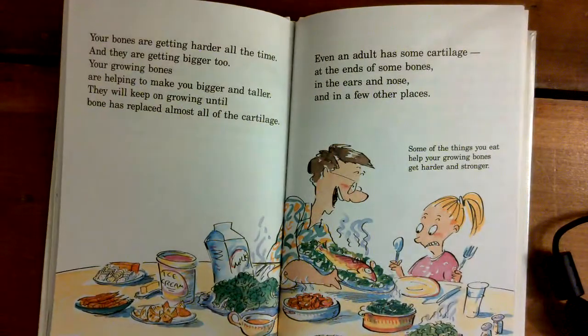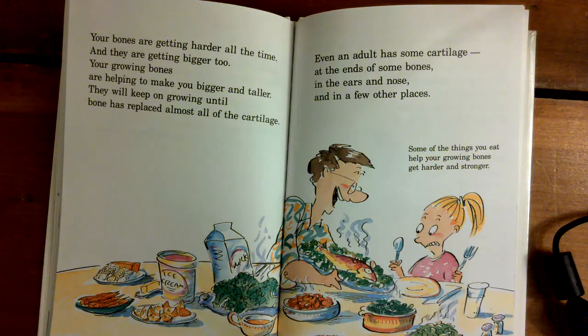Your bones are getting harder all the time. They are getting bigger too. Your growing bones are helping to make you bigger and taller. They will keep on growing until bone has replaced almost all the cartilage. Even an adult has some cartilage at the ends of some bones, in the ears and nose, and in a few other places.